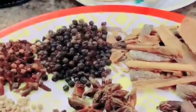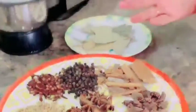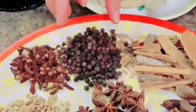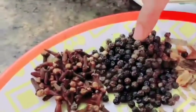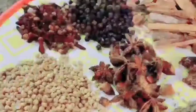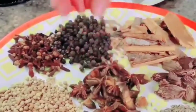You can measure the quantities in any way — just keep in mind the proportions. Daal chini should be a little bit, and elaichi should also be a little bit, as you can see. Kali mirch is about 2 tablespoons. Long (clove) is 1 tablespoon.